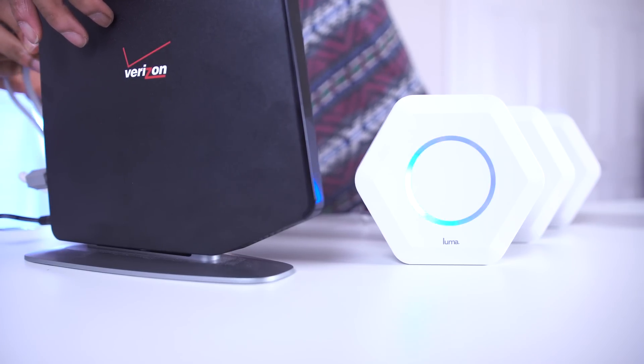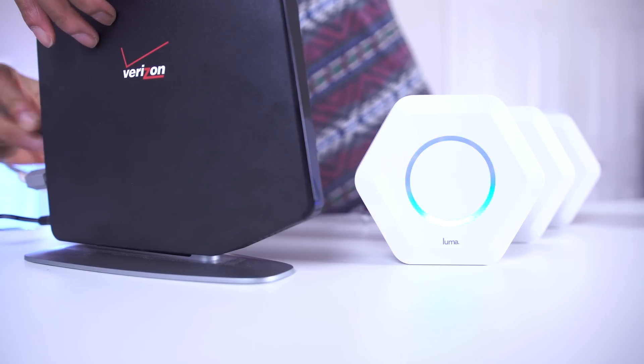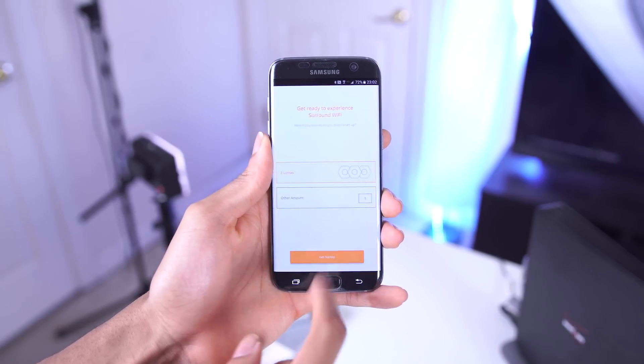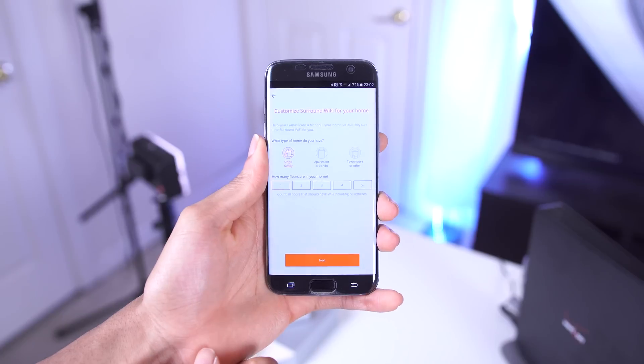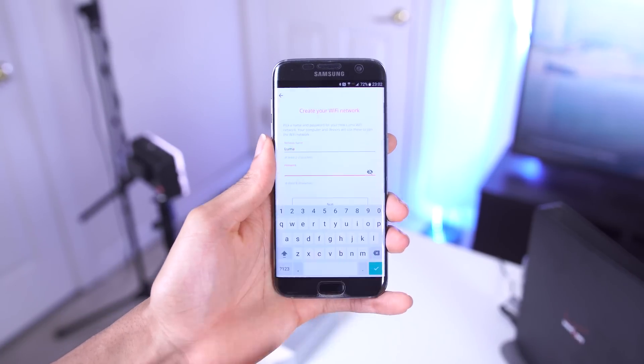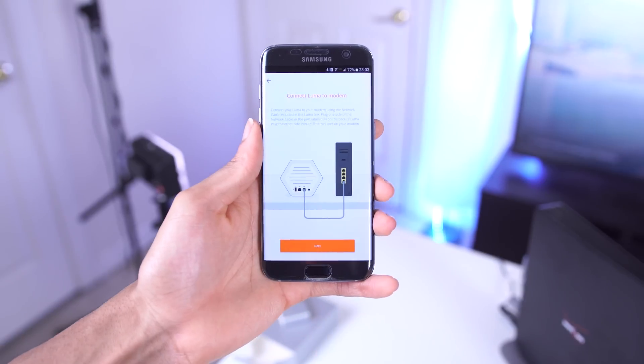Once it's connected, you can just head over to the app to get started. The app has a really simple startup guide to get everything connected. You just choose how many Lumas you're going to be connecting and how many floors are in your house. Then once you set up your network name and password, it'll show you the best places to put each of them throughout the house for maximum coverage.